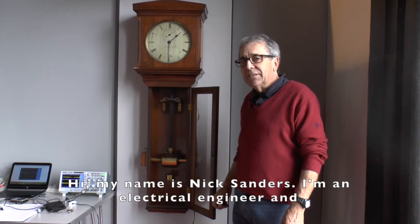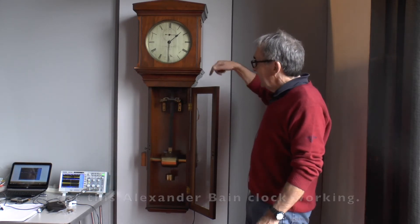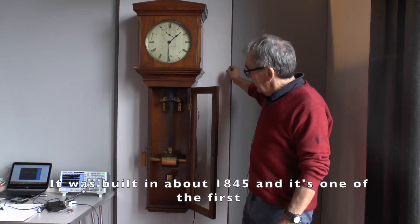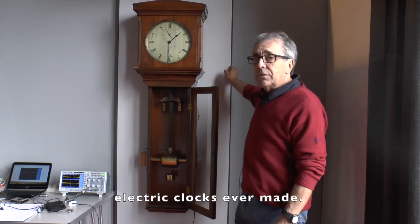Hi, my name's Nick Saunders. I'm an electrical engineer and electrical horologist. I've worked with Ken Chappelle to get this Alexander Bain clock working. It was built in about 1845, and it's one of the first electric clocks ever made.